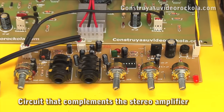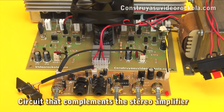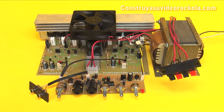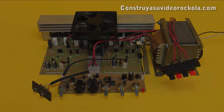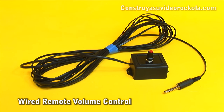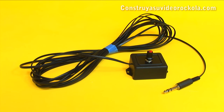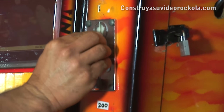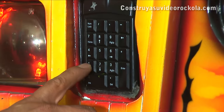Next we teach how to build a circuit which very well complements your stereo amplifier, improving sound and performance. A great advantage of this circuit is that we can place the volume control up to 30 meters away from the amplifier without any noise being introduced. This makes it ideal for a video jukebox, making it easier to control.